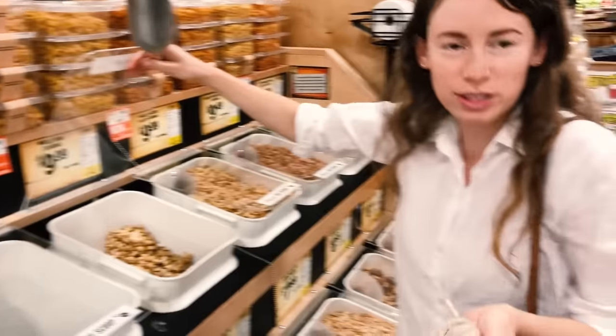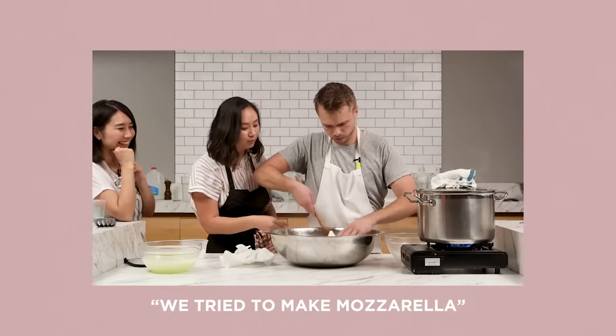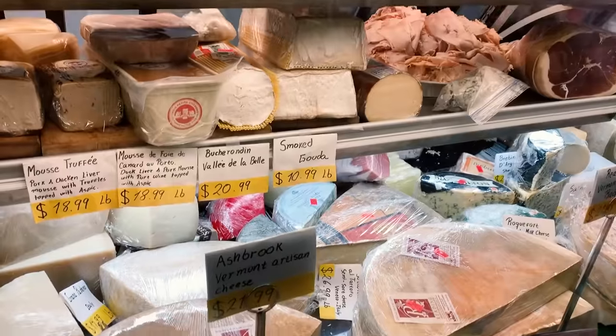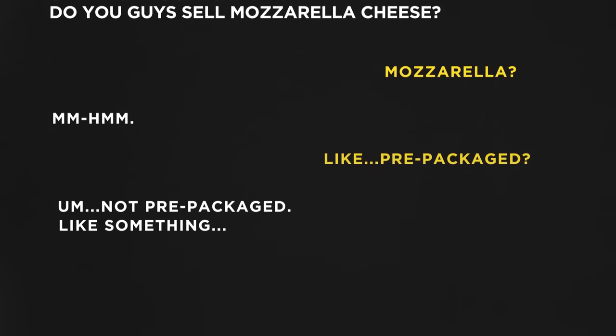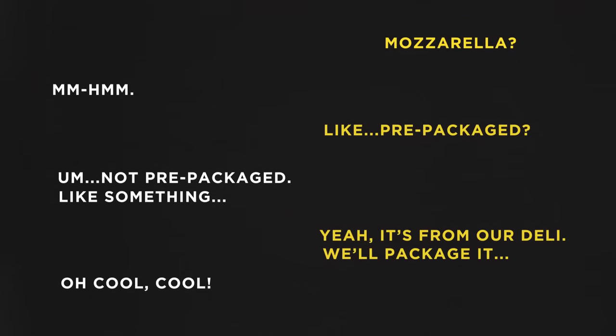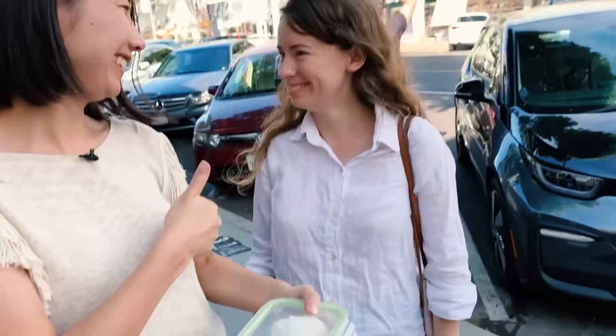Instead of regular cheese, I'm making vegan Parmesan with cashews and nutritional yeast from the bulk bins. Margarita pizza has mozzarella cheese, and mozzarella cheese is very difficult to make, so I'm just going to buy it. If you go to a cheese shop, they might sell it in bulk. We asked the shop staff if they could put it in our own container. They were a little hesitant — people aren't really used to that — but as long as you're friendly and nice, it usually works out, and that's exactly what we did. We got it!